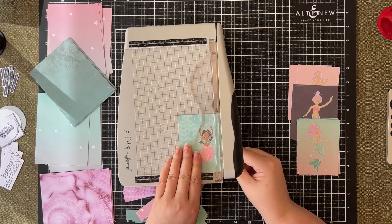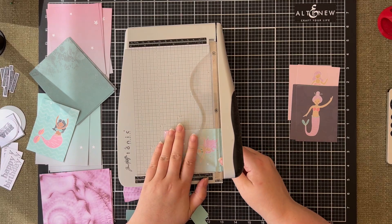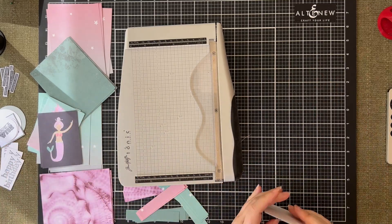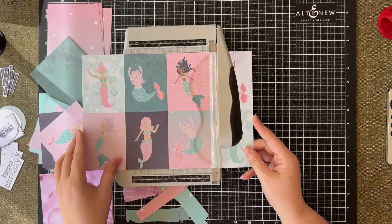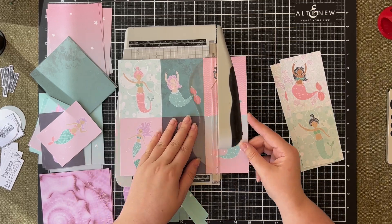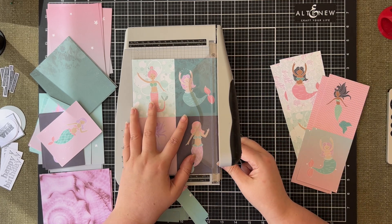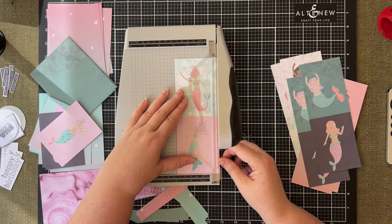I'm now moving on to the mermaid cutter parts. These are so super cute and they really do use all of the different color tones of the paper pad — the teals, pinks, and navies all working really well together. The mermaids themselves are really quite different: some with brown hair, some with teal hair, some with pink hair, and there are lots of different skin tones as well, which I think is really unique about Kaisercraft. They often have a lot of diversity in their designs, which I love to see.